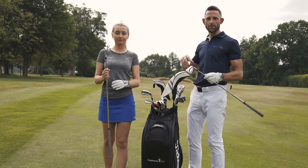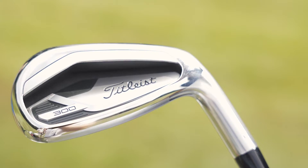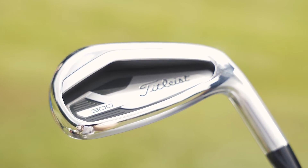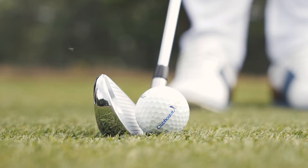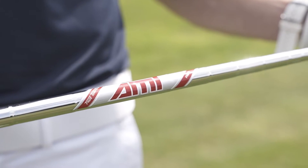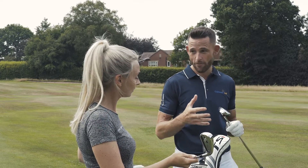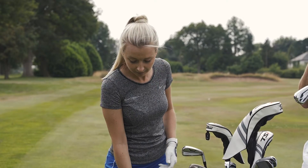The T300 irons from Titleist are the ultimate game improvement club. They've absolutely loaded it full of technology. We've got loads of tech in the longer irons to really aid the ability to get the golf ball up in the air and create forgiveness. They've created so much technology involved in these — it's brilliant. And let's be honest, Titleist have never really been renowned for their technology, more for the better players. They've really upped the game with these, they really have.